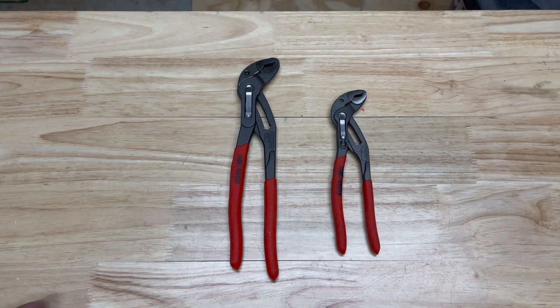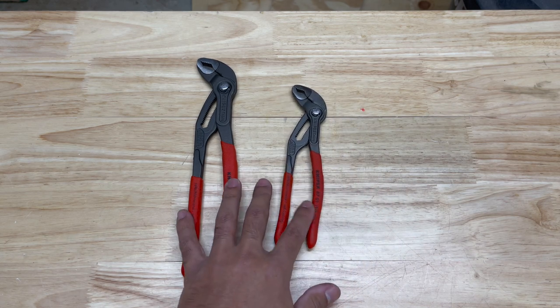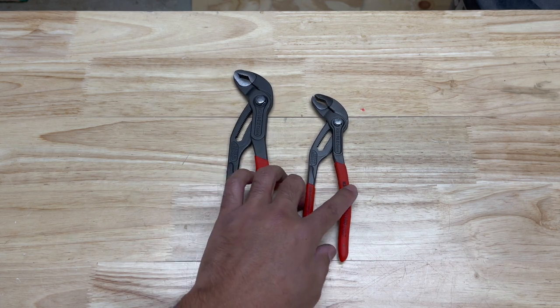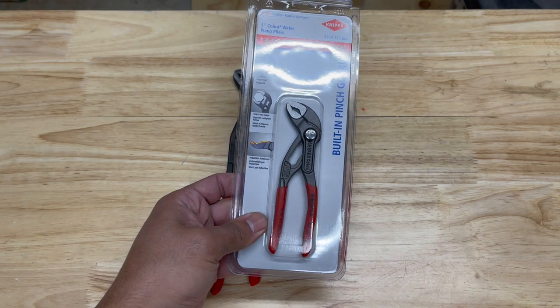Welcome back folks. Today we're looking at the Knipex Cobras. These are extremely popular and they recently came out with their tiny version, the Knipex Cobra XS. I'm going to explain to you guys why I returned mine and exchanged it for these. Stick around.